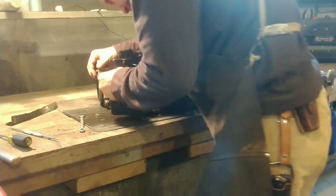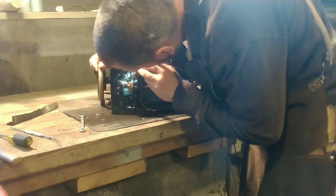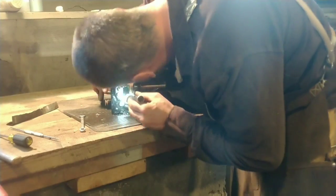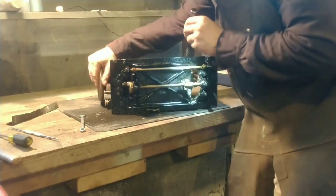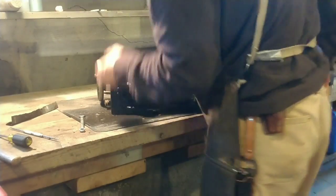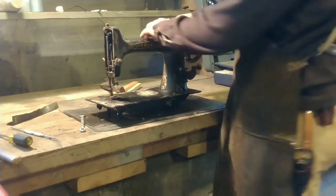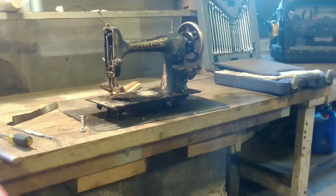I got everything freed up pretty well — there's still a little catch in the pillar. Inspecting in there, the machine was out in the barn so there was enough moisture to rust all the chrome surfaces, but inside the pillar it actually looks pretty good. There are bronze pieces in there, no rust, everything looks pretty clean, so I'd rather not strip that out if I can help it.